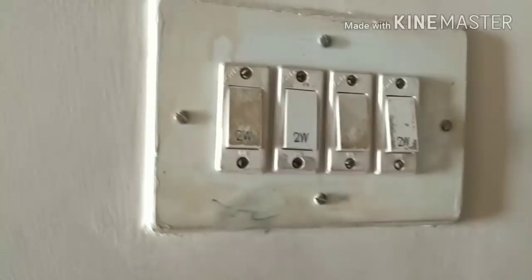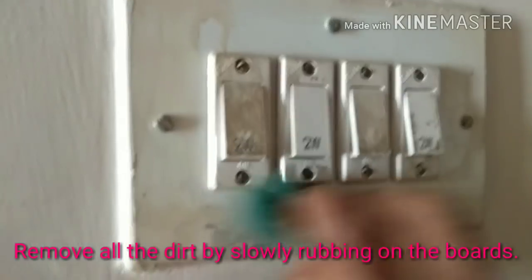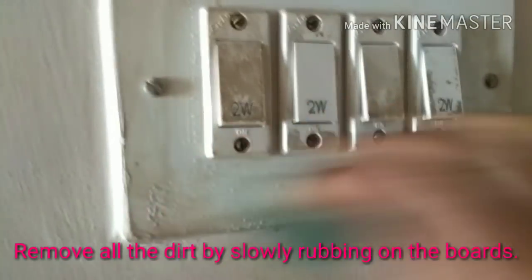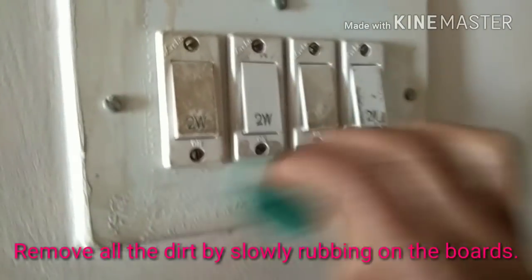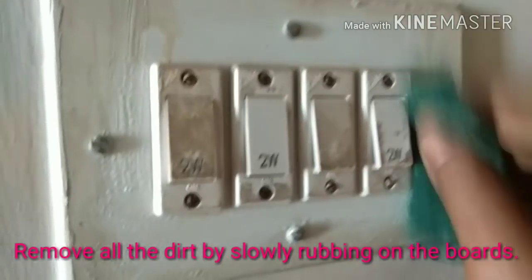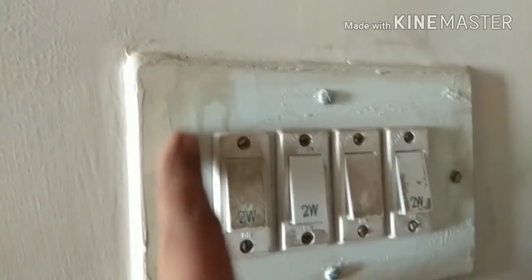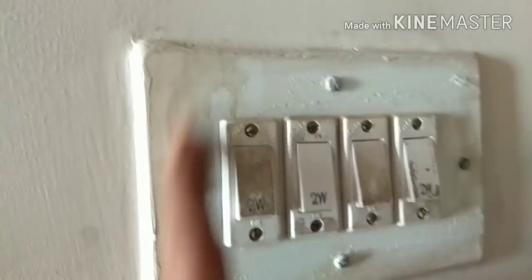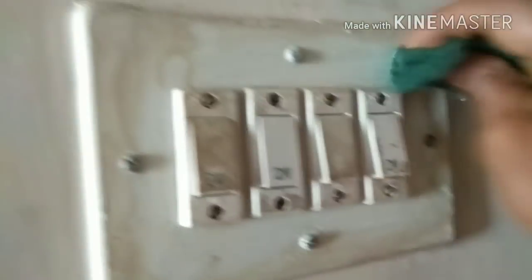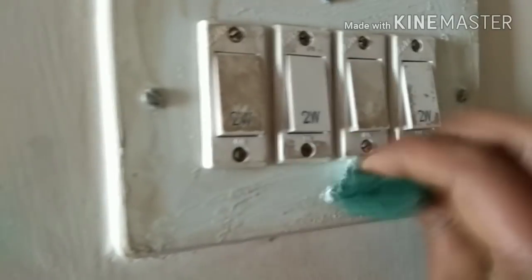Then I'm going to scrub the switchboard — this is the dirt on the switchboard. Just put a little pressure and rub all the sides. What you see here is paint from the wall, so that may not be easy to rub off. For whatever dust or grease you have on the switchboard, use light pressure so you can rub easily.